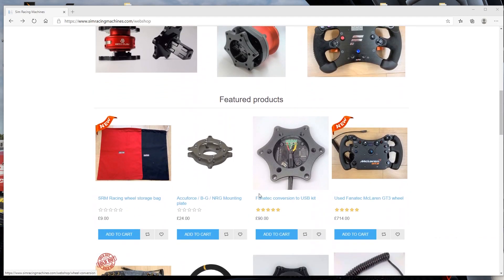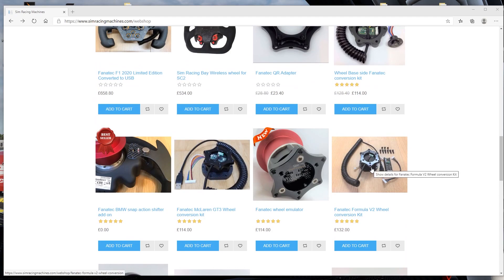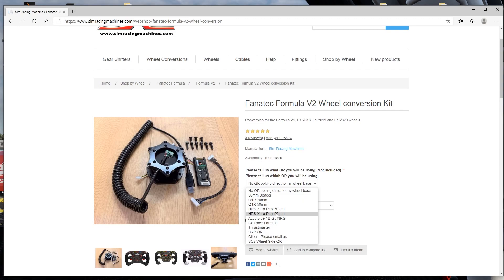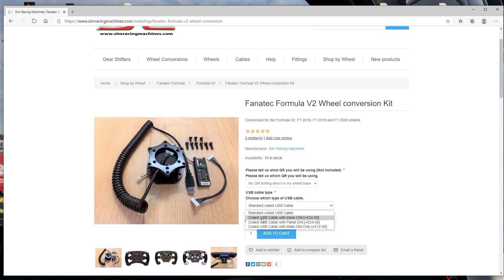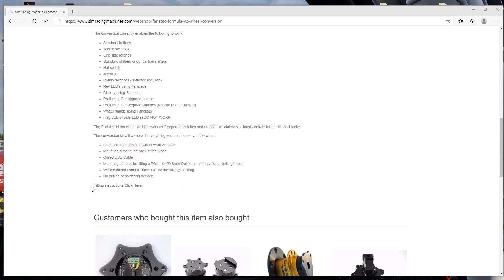You can see they have so many different options for different wheels, and in our case we're gonna use the Fanatec Formula V2 wheel conversion kit. As you can see, they have different options for quick releases, so be careful and choose the proper one you're gonna need for your specific wheelbase. They also have the next option for the USB cable, but the standard quality USB cable is absolutely sturdy and really great quality, so you don't have to spend extra money on that if you don't feel you need to.